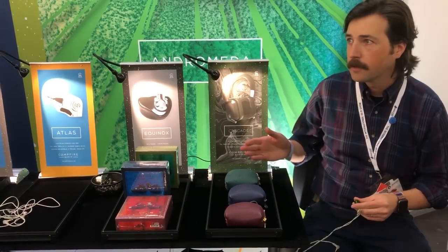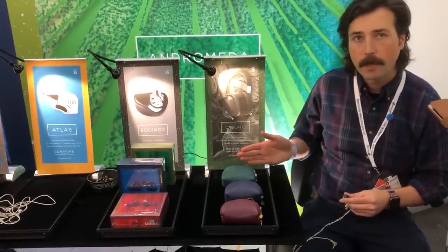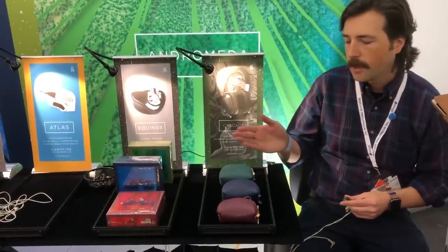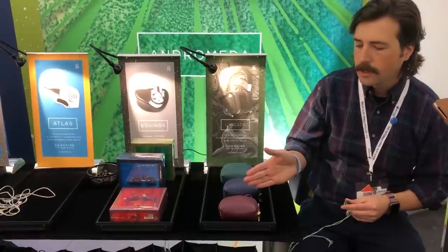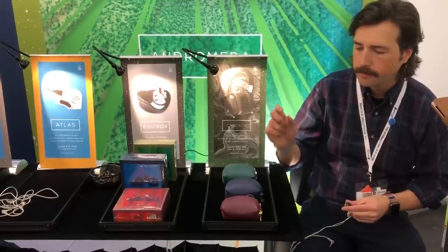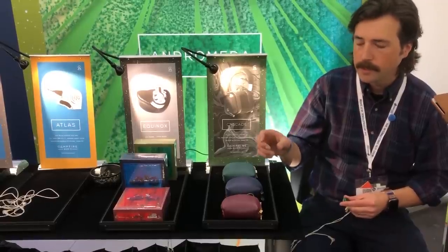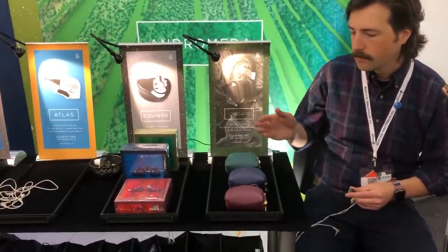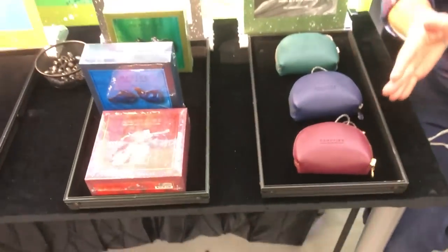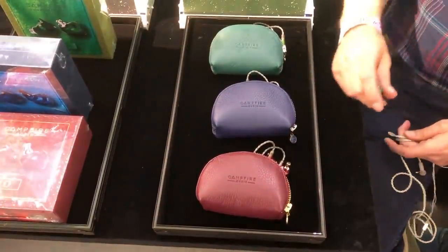Today we're introducing three new products. One is a refresh of our best-selling earphone, Andromeda. The second is the all-new version of Polaris, which is a hybrid design. The newest addition is the Ayo, which is a two balanced armature design with a big subwoofer balanced armature tied to a small tweeter with our TAEC technology. All of these new earphones feature a new case that is handmade in Portugal, and a new smoky litz jacket cable.